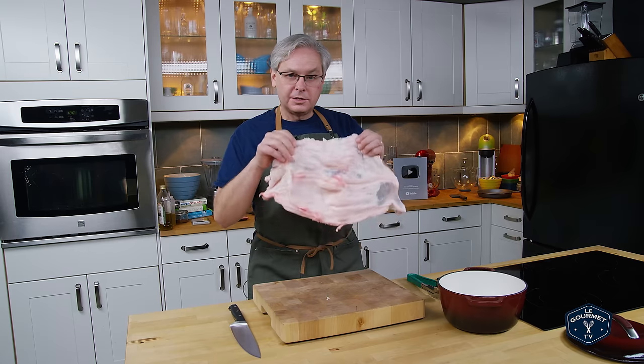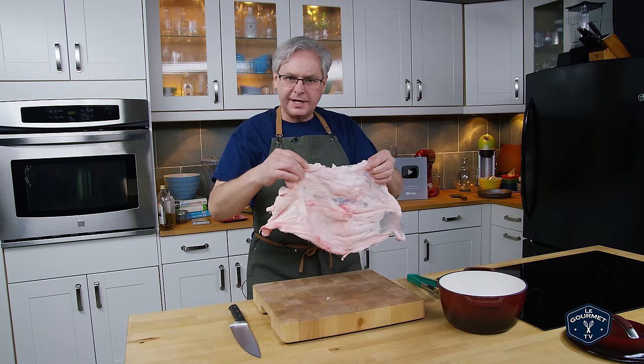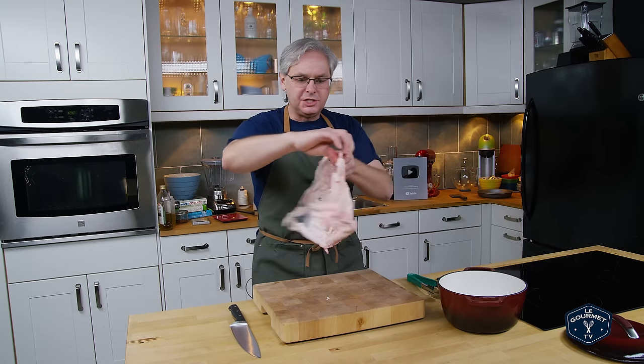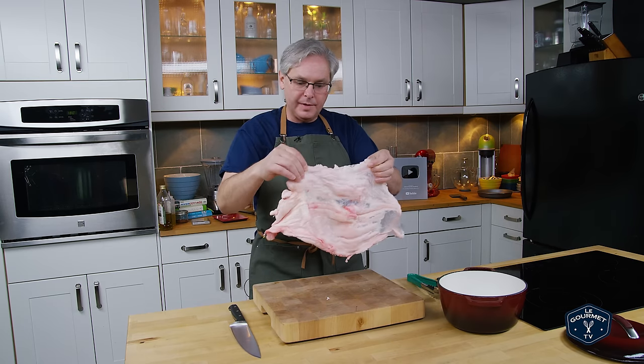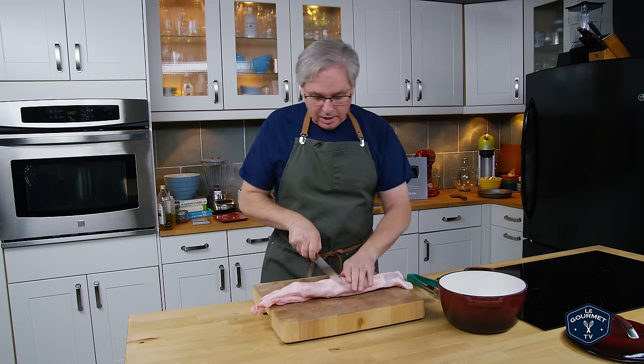There it is. Leaf fat hangs inside the animal around the organs. It's not associated with any muscle group at all. So it's just fat and a little bit of membrane. And this is prized for making lard.